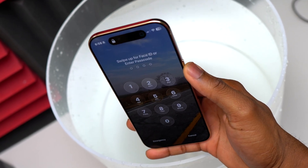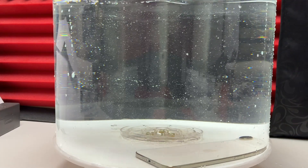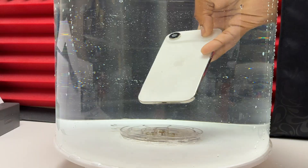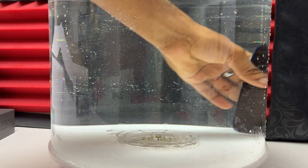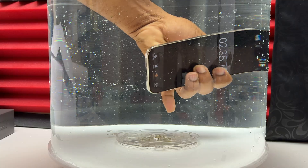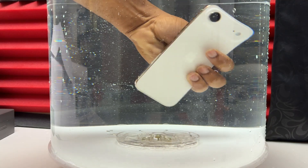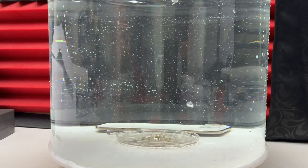Apple iPhone Air water resistance test starting now. The thinnest device that Apple has ever produced has been underwater for more than 30 minutes — this is what I'm going to do. I really think this device has better water resistance than the others, simply because it has only one speaker at the top. At the bottom, you only have a USB-C port. The device I'm moving around in the water is the iPhone Air light gold version.